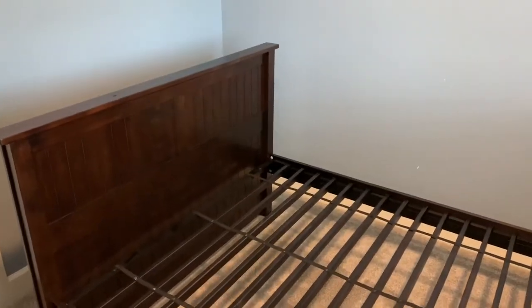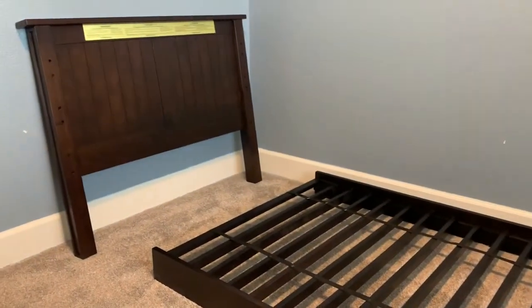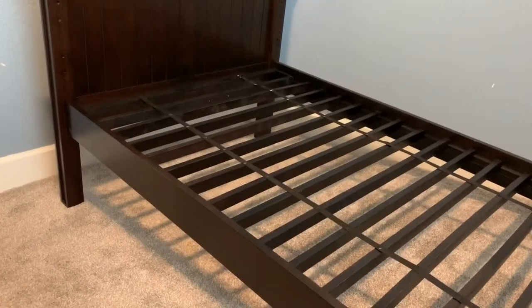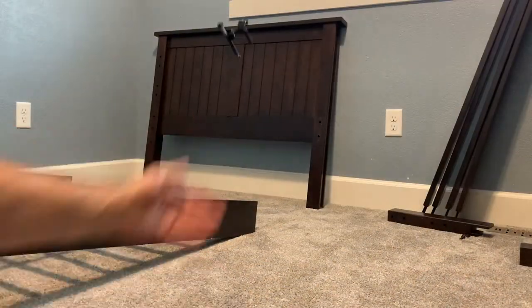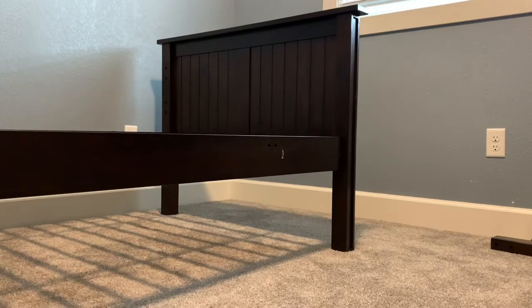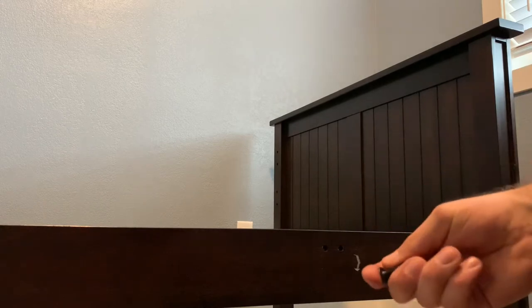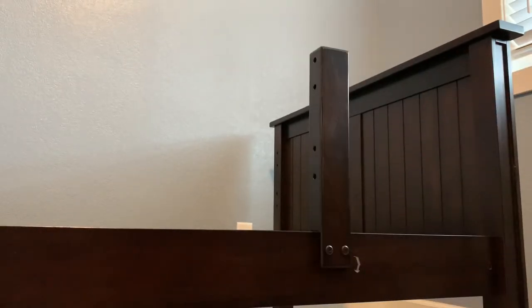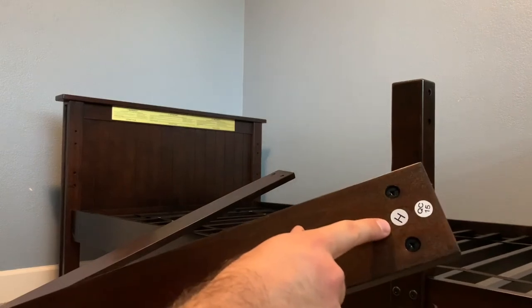The lower frame is done — time to start building the top bunk. Now that everything is laid out, it is time to do the same with the top bunk. Now that I have everything together, I'll be putting in the post that goes in right here, using bolts that look like this.